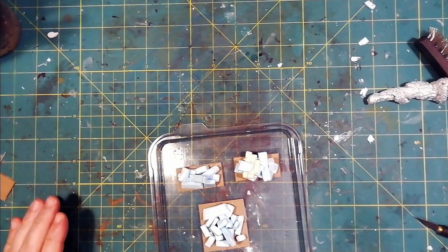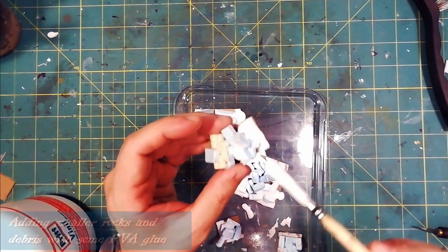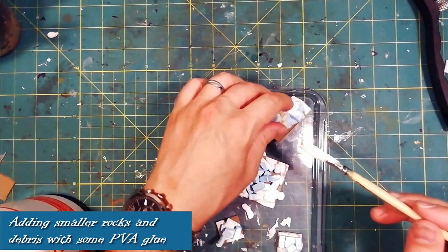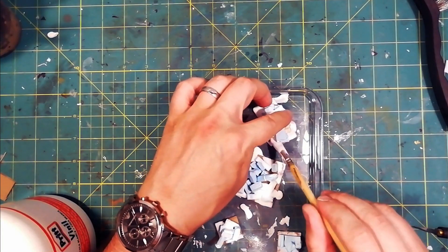Once we are satisfied with the shape of the pile, we can proceed to improve the overall structure with details. First of all, I use PVA glue to insert smaller rocks — in this case, real rocks. These, in addition to improving the overall appearance, also provide extra weight to the piece.